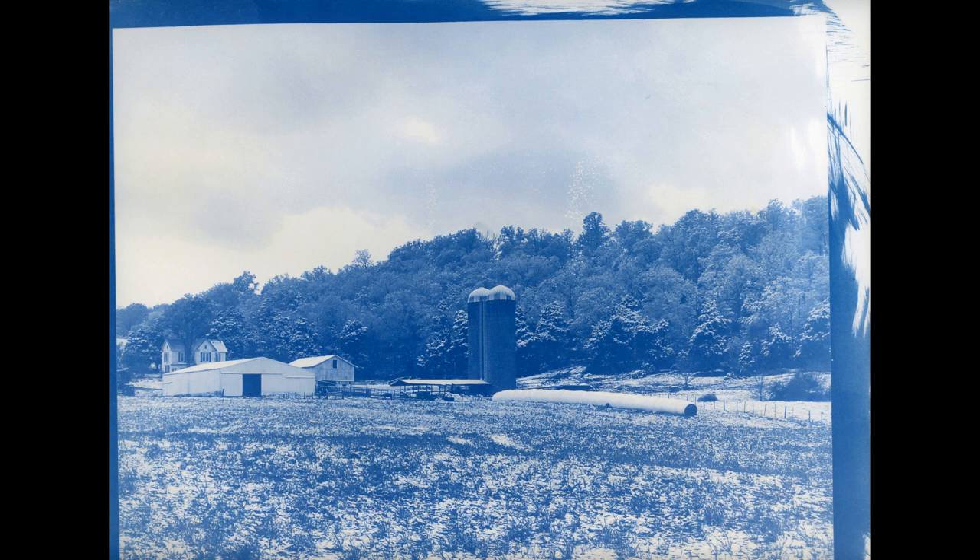What you're seeing on the screen is an 8x10 cyanotype made using a formula I've just developed. It's a two-step, developed-out process rather than your classic formula where everything is mixed and developed in water. This literally took 30 seconds of exposure time — even so, I've calculated this is 18 times faster than classic cyanotype.